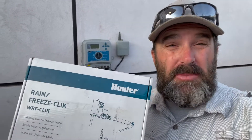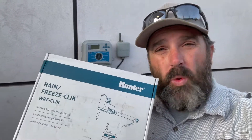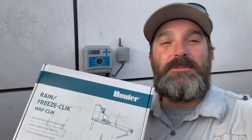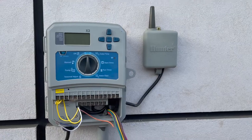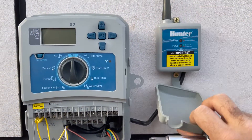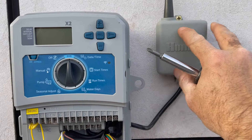Today in this video I'm going to give you a tip that when you're putting in a Hunter wireless rain/freeze sensor, something you need to make sure you do — absolutely do — or it will not work. I'm putting up a new controller here in this job, and I wanted to show you we've got this wireless Hunter rain/freeze sensor.